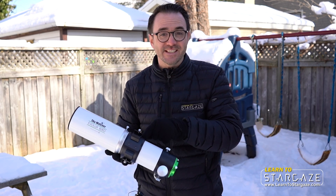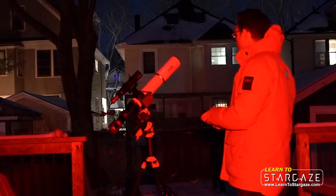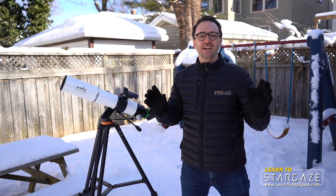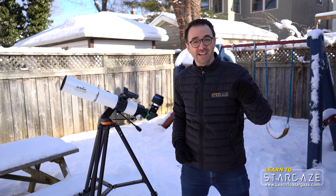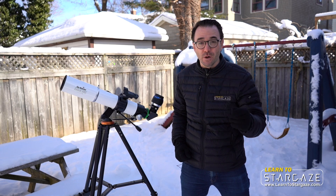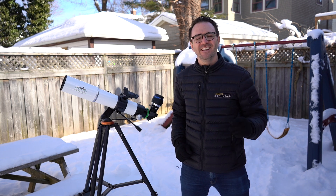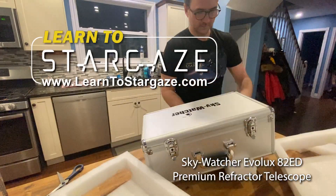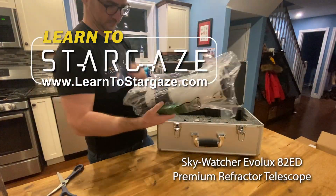According to SkyWatcher, this telescope was designed for astrophotography and is a grab-and-go telescope for visual observing. Be sure to watch until the end of this video as we take an epic photo of the Rosette Nebula.